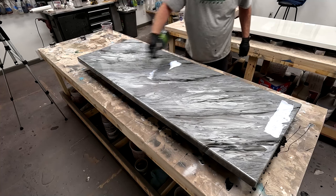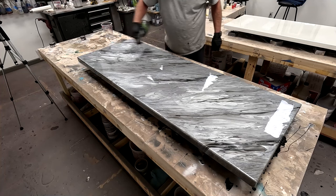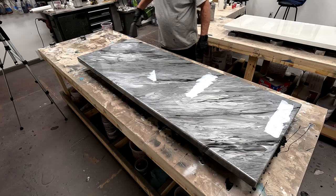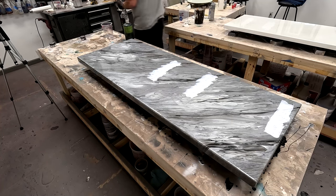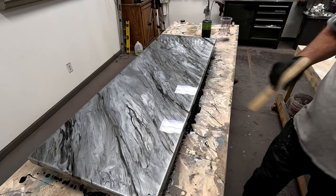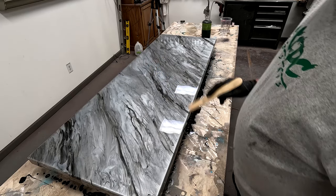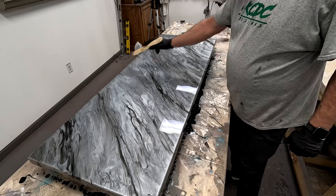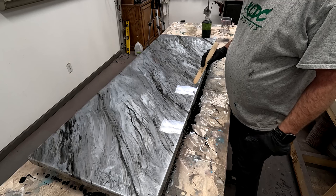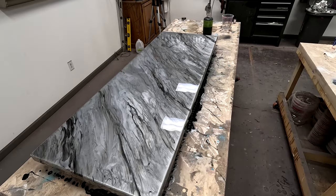If you'll notice, I am torching in the direction of my flow of the design. If I wanted some lateral lines — which actually look really cool with this design — I didn't go that route, and that's why I kept my torching going along with the flow. Now that I've got everything melded the way I want it, I'm going to start adding some veins. I don't know if many of you have tried this, but notice I don't have any paint on my tongue depressor. You can run a vein just by running your stick through the metallics and it's a really cool effect.